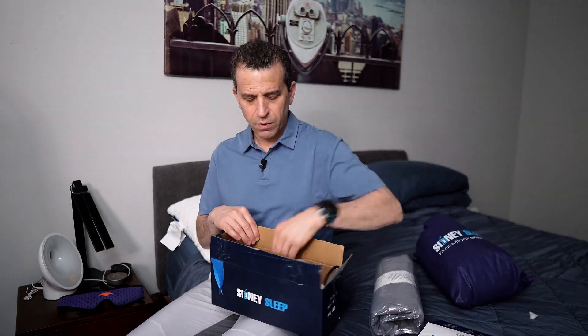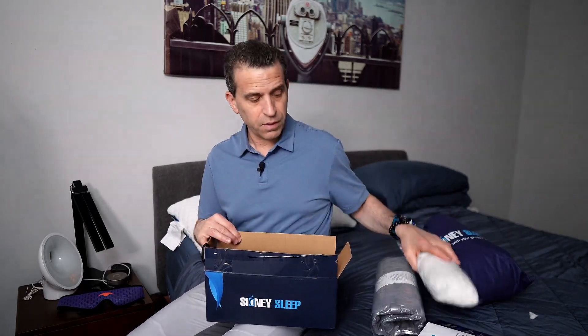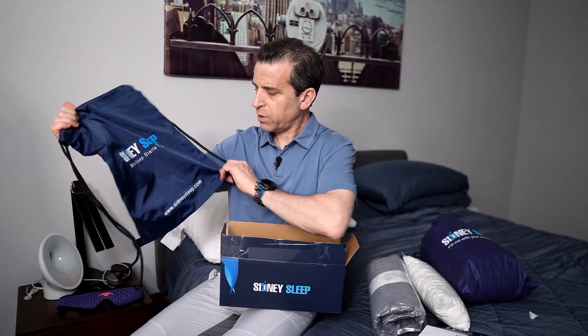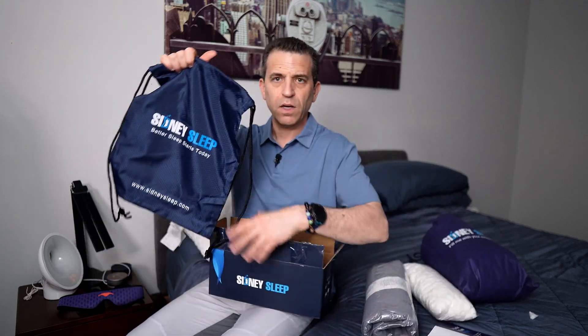One other thing: if you're looking for a travel version of this pillow, they do have one. Same thing — comes with the card, comes in gray, you have additional filler, and there's a bag to put it in. It's really designed for taking the pillow on the go as a travel pillow. A nice option.